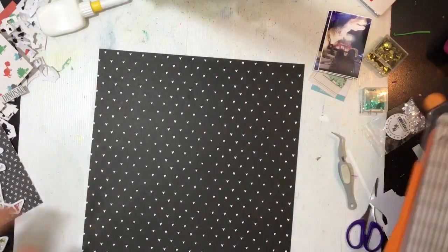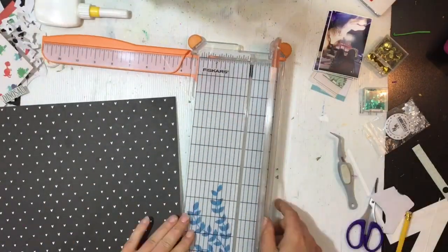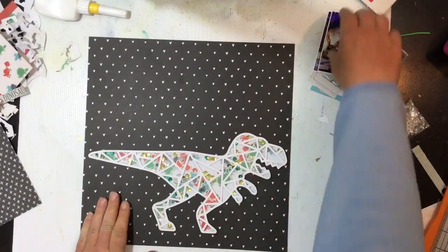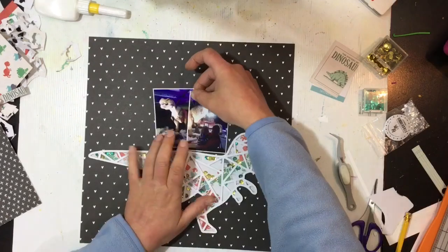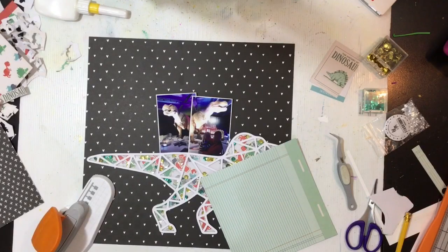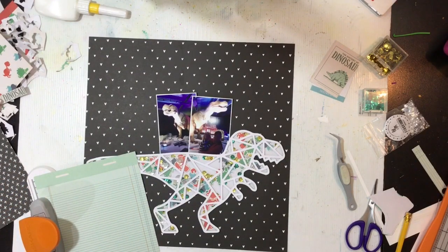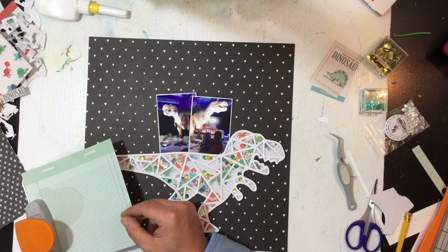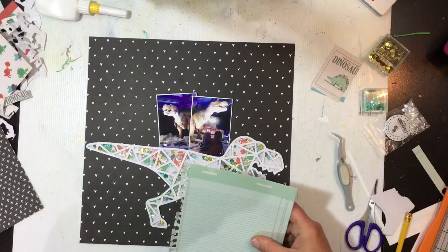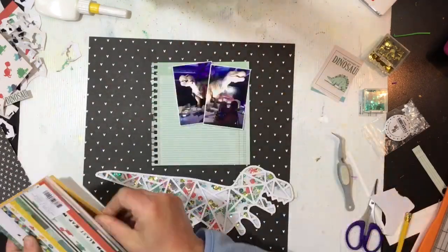I decided I didn't want a white background, so I went through my Dear Lizzy Lovely Day collection. I really like the black with white crosses from that collection — it actually sparked the idea to use a black patent paper on my background. I've never done this before but I really liked it for this layout because the photos are so dark and it just goes with them. So it's black with some little white hearts. I've got my photos and I want to bring some color onto the page, so I've got this journal paper.